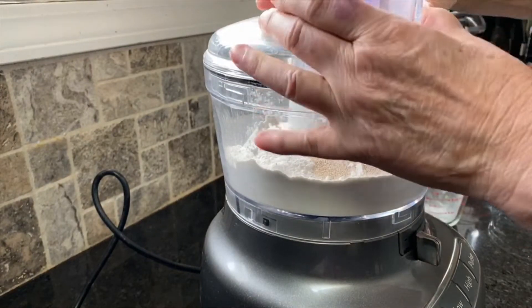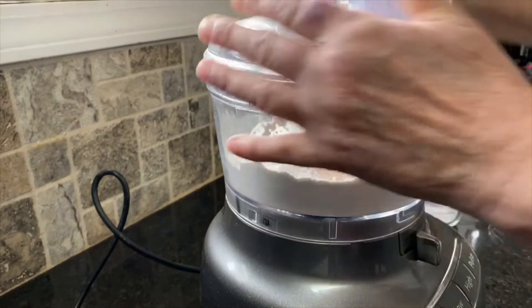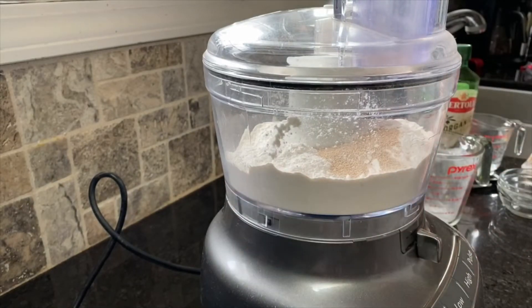You don't have to make your own pizza dough — you can actually buy a frozen one that's fairly good. But I just like making everything fresh so I know what's in it.